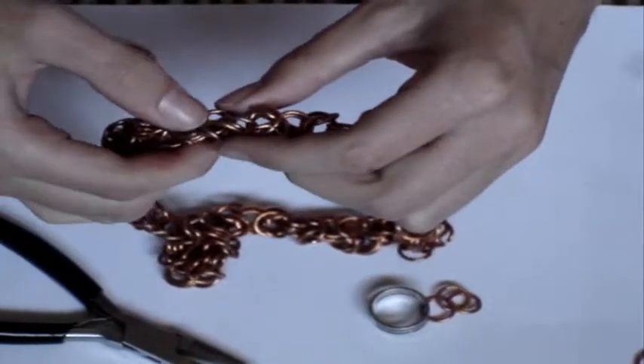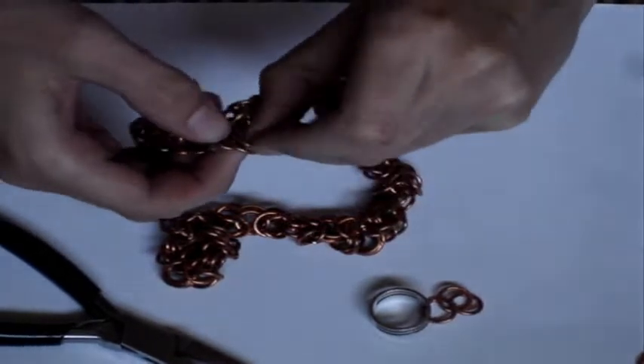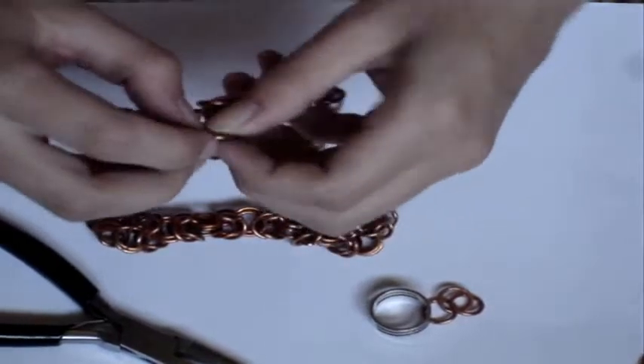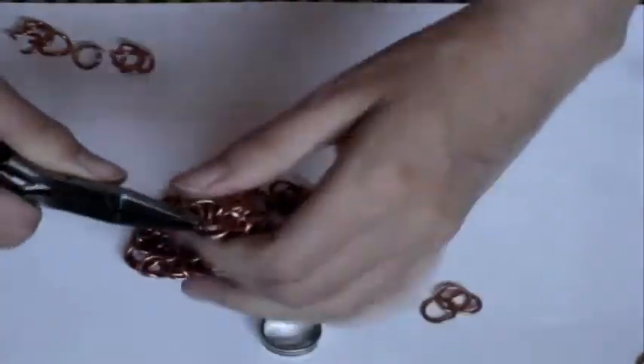You should have two here that are not connected yet. So you want to open up the next one that's right next to the one you just connected. Then you would continue and connect the other one, and then it'll be a continuous necklace that goes all the way around.